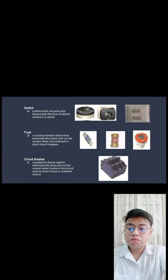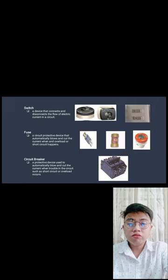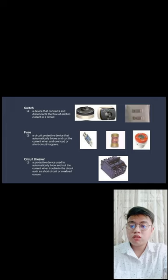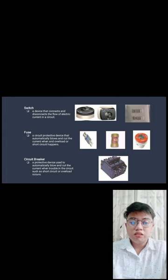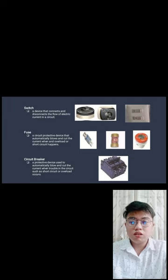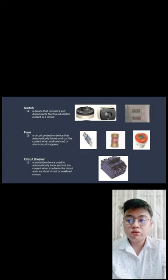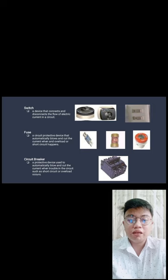Switch — a device that connects and disconnects the flow of electrical current in a circuit. The switch controls the light: turning it off cuts the current and the light goes out; turning it on restores the current and the light comes on. Fuse — a circuit protection device that automatically blows and cuts current when an overload or short circuit happens; it prevents short circuits from occurring. Circuit breaker — a protective device that automatically cuts current when trouble occurs in the circuit, such as a short circuit or overload. Every house has one, and you can switch it off when leaving the house to prevent fire.